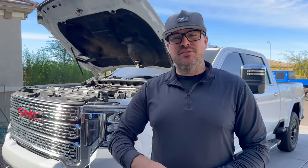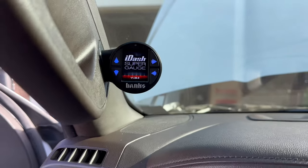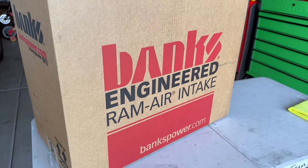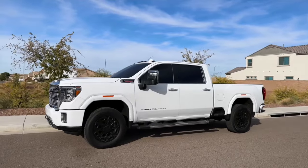What's up YouTube, welcome back! If you didn't check out the last video on this '22 Denali Duramax, go check that out — we installed the Banks Derringer, the Pedal Monster with the iDash, and man was it amazing. Today we're going to jump right back in and install this Banks Ram Air Intake on this '22 GMC Denali Duramax.